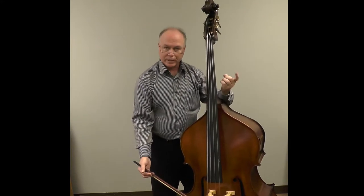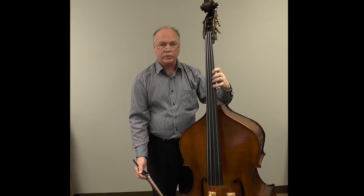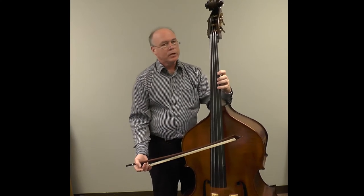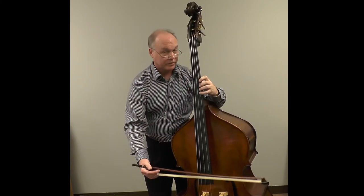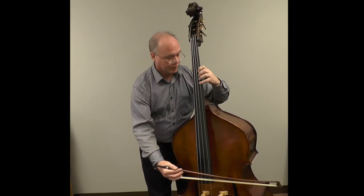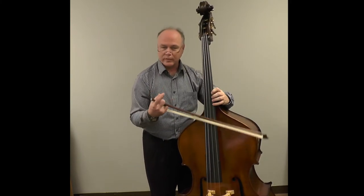To summarize: prepare the shift, throw the arm, fingers must remain in contact with the string, and shift in the shape that you're going to land on. When practicing shifting, it's a good idea to do it without vibrato, because vibrato can obscure or actually hold faulty intonation, and we want to see if we're actually getting the note. So practice it without vibrato first.